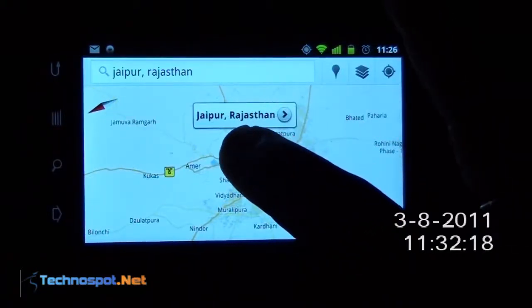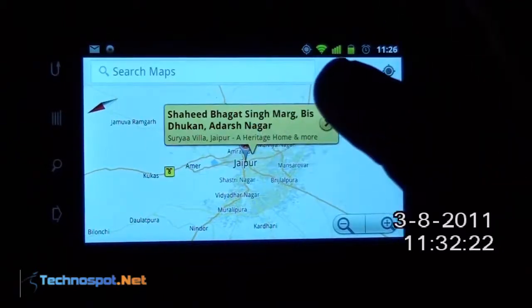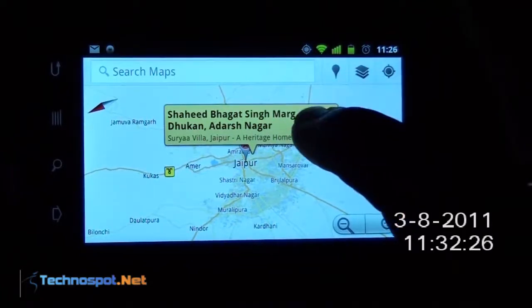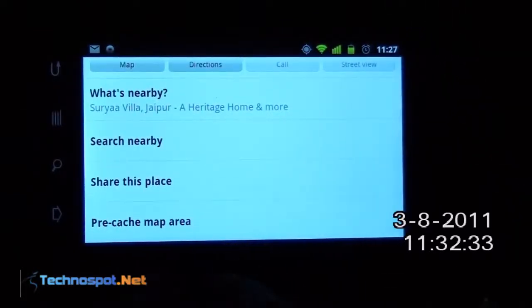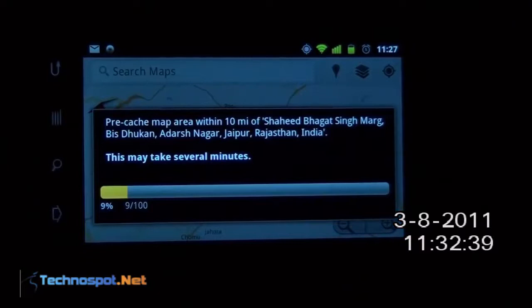So let me do a long press. I will select this location. Now if you see, it says pre-cache map area. So we will select this option and it has started downloading. It will download the map area about 10 miles around this location.